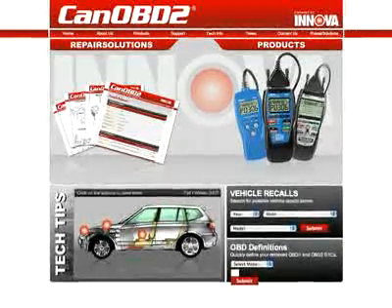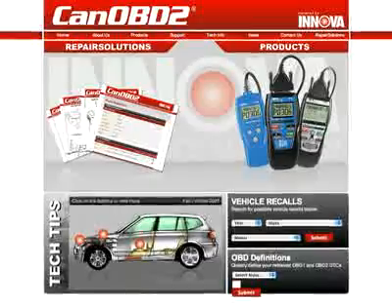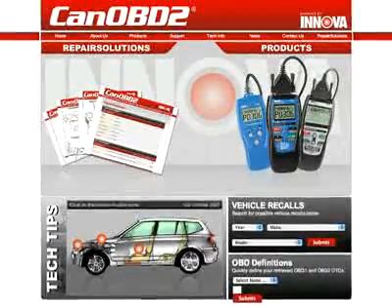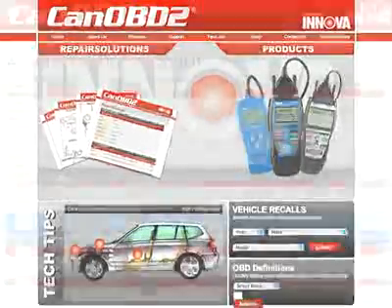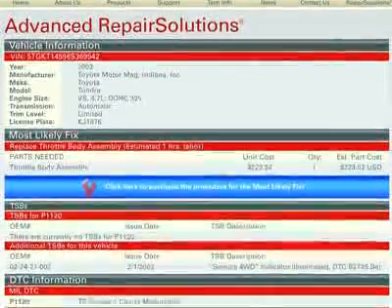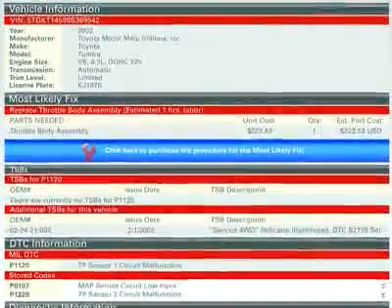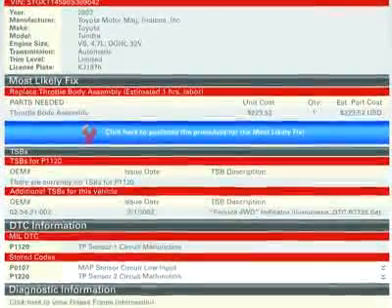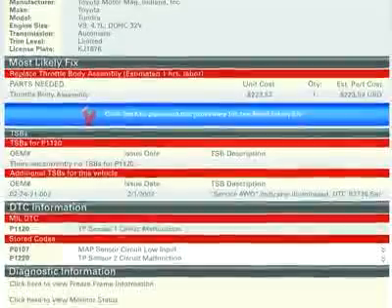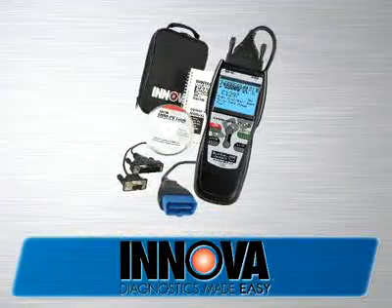All Innova tools come with complete access to the optional canobd2.com repair solutions database. By using your Innova tool with canobd2.com, you will be given a full diagnostic report, probable causes, repair procedures, most likely fix, and more, which makes Innova the most comprehensive diagnostic solutions company out there today.